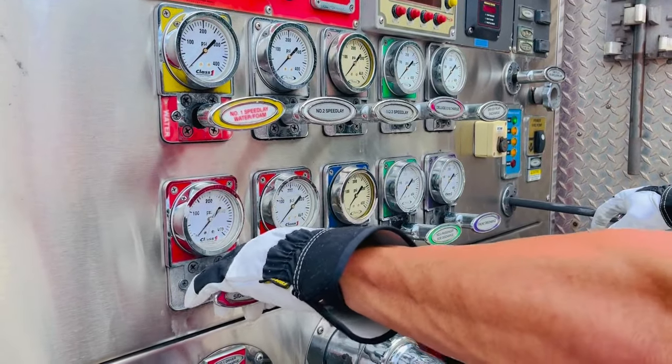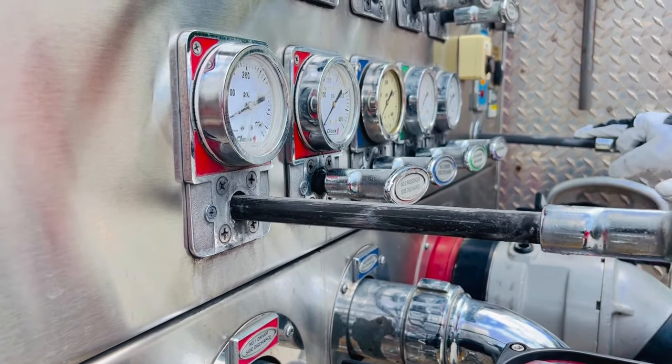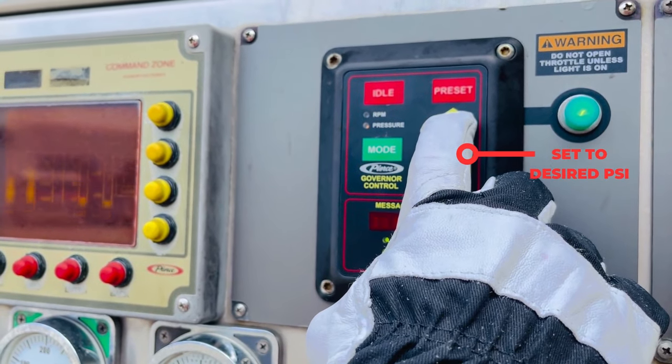Open the tank-to-pump valve and the discharge being utilized. Select the mode and increase your PSI to achieve your desired GPM. For a jump line, start at 100 PSI.